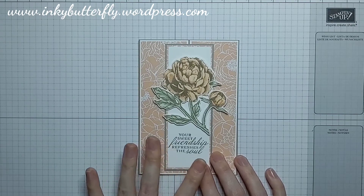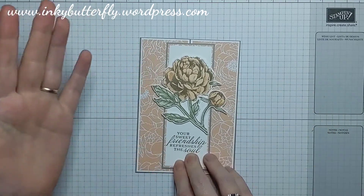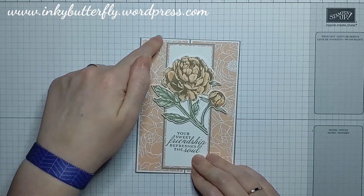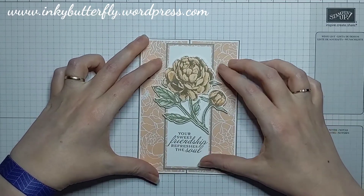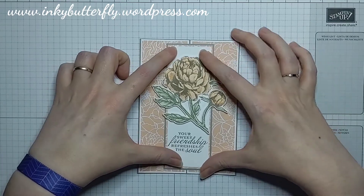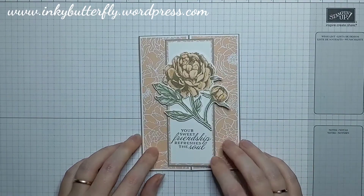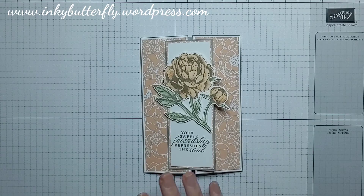It is a sketch challenge, and I don't know of a way of easily sharing that with you over this channel, but if you look on the blog post there will be a picture of the sketch that I'm using. It's essentially two rectangular panels with another one on top. Rather than doing a flat panelled card I decided to make this into a gatefold.